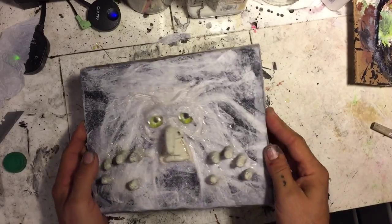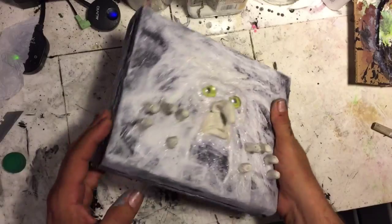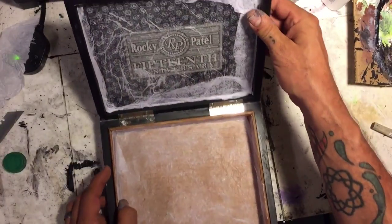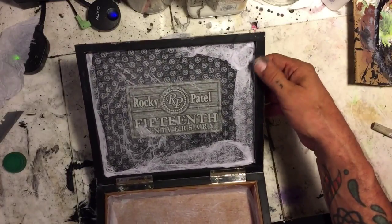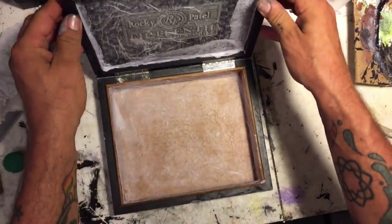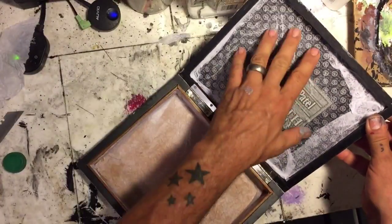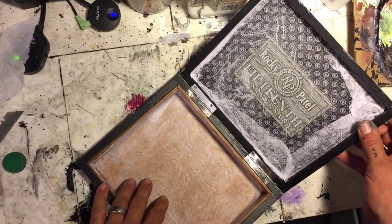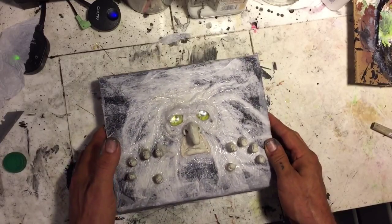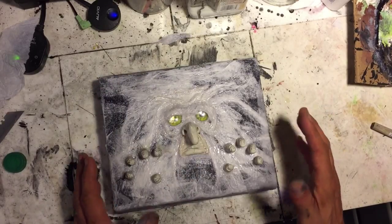We've got everything done on the sides. Put some more mache on the sides as well as just on the inside. I've noticed I haven't done the edges here, because I want the box to close smoothly. You can still see the inside because the mache is kind of clear. What we're going to do now is prime it with some black — so we're going to do some black over the whole thing, and then we'll let that dry.